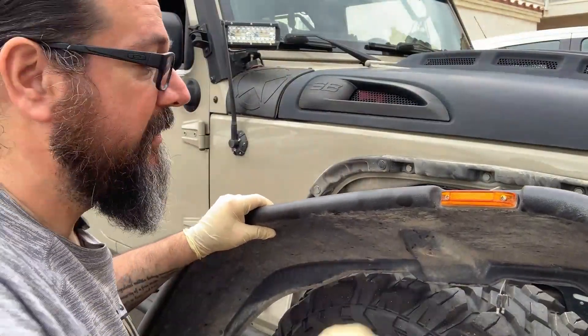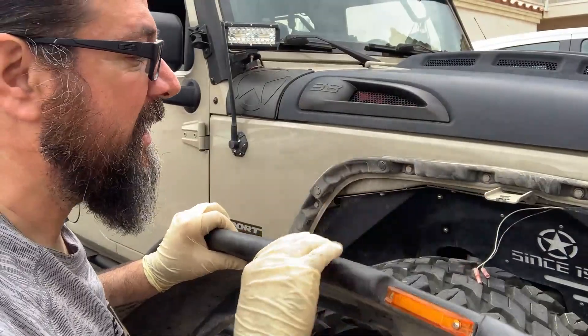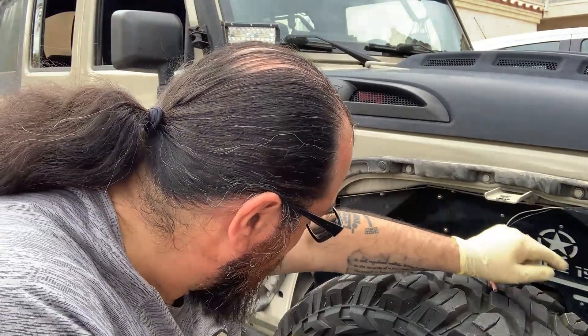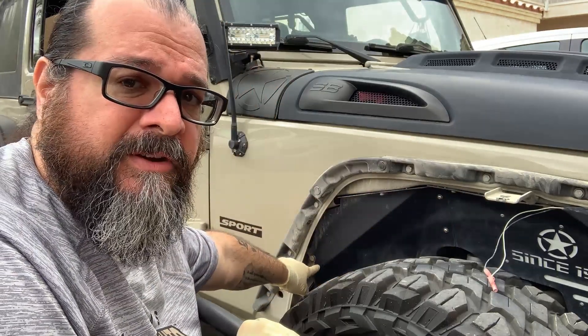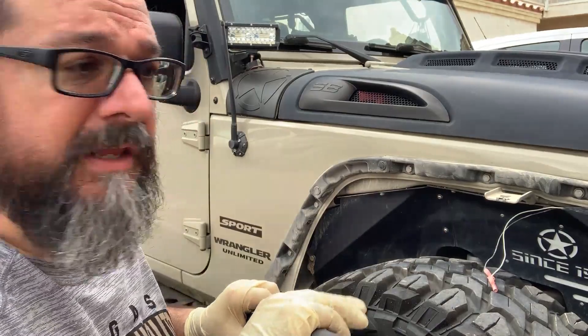Now that we have the fender disconnected, we're going to go ahead and remove it, place it to the side, and get a few more tools. These appear to be Allen bolts here — we've got quite a few, maybe a couple of Allen bolts, some number two Phillips heads, and a large bolt over here. So we're going to go ahead and measure those, collect the right tools, and then start to remove this.